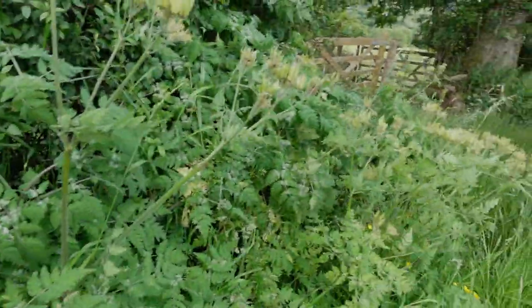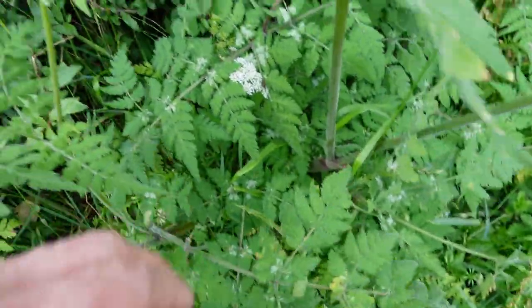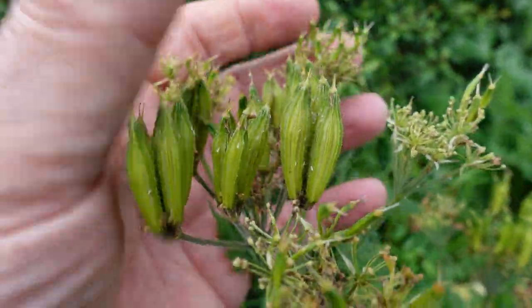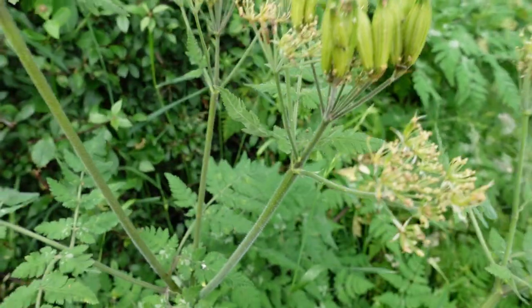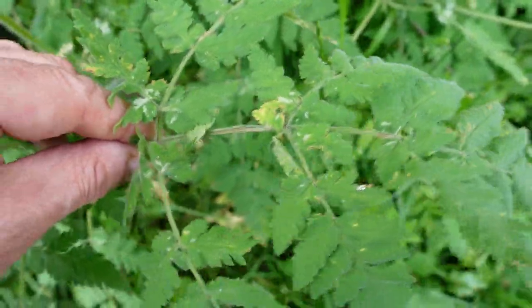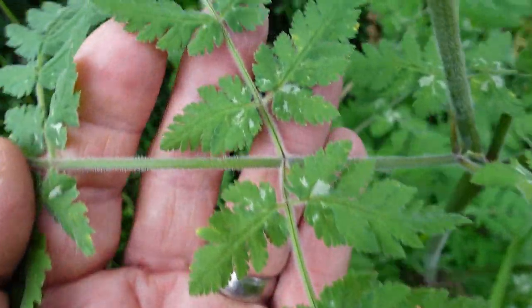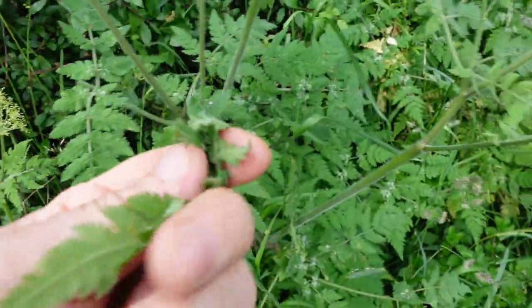I'll just show you this while I'm driving past — I can identify this now. There's a Sweet Cicely, there's all the little seed pods on the top. I might try to take them home and plant them. There's a Sweet Cicely leaf — it's got little white blotches on the leaves.